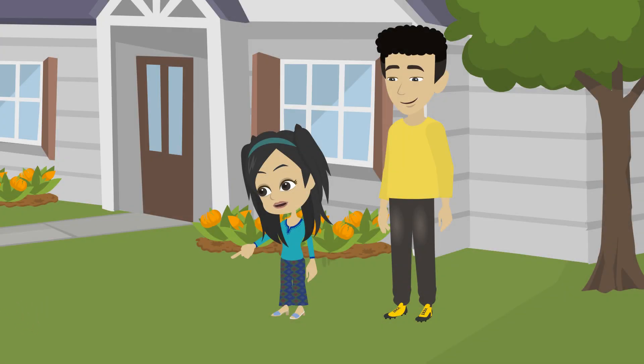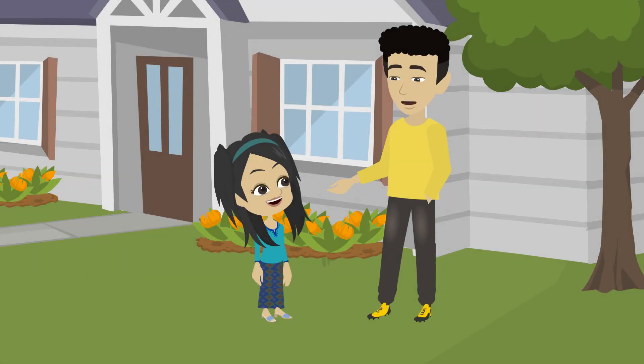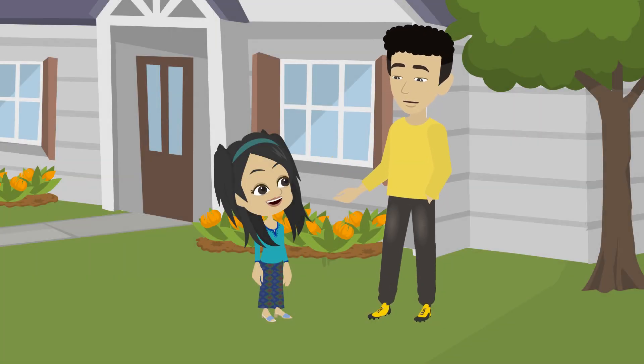Then the ant is walking in a zig-zag line. It keeps changing direction like this — pointy turns. Exactly! Wavy is soft and smooth. Zig-zag is sharp and bouncy.